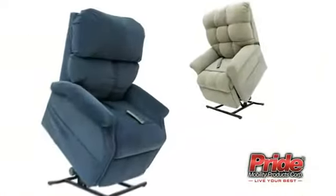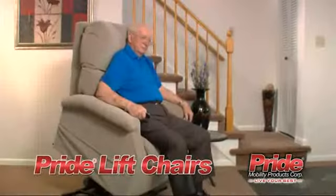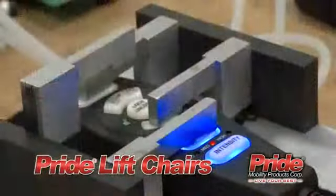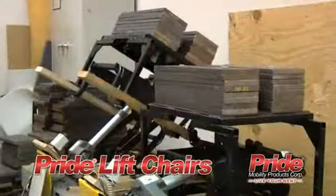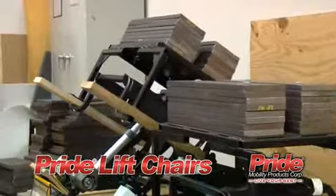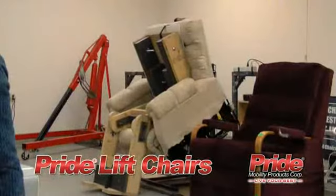With a full range of contemporary designs and a large selection of eye-catching fabrics, Pride Lift Chairs not only fit any decor, they add to it. Pride Lift Chairs are engineered for long-lasting durability, subjected to extensive factory testing to ensure outstanding reliability and quality you can count on.